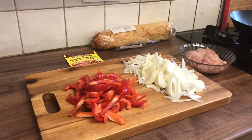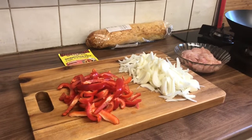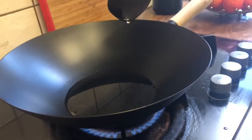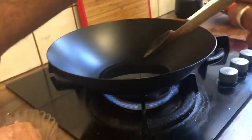Asalaamu alaikum and welcome back. Today I'm going to cook chicken fajita wraps. I've cut two onions and two peppers and sliced two breasts of chicken. I've added a little bit of oil in the pan and now I'm going to put the chicken in.